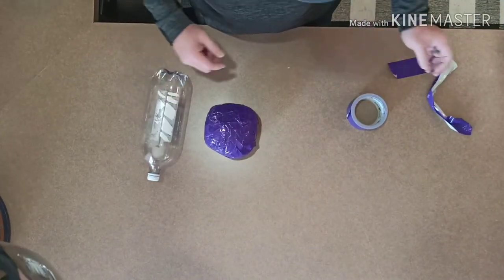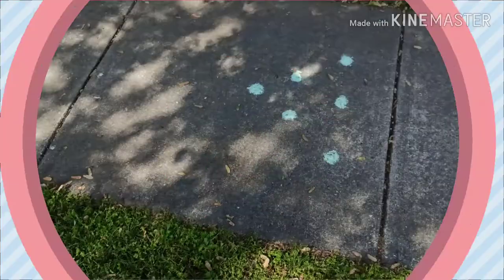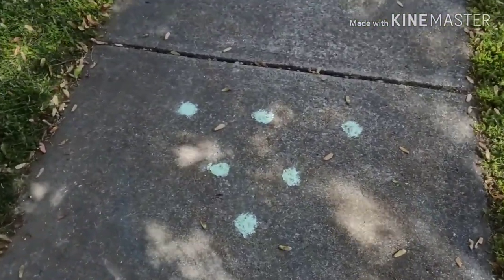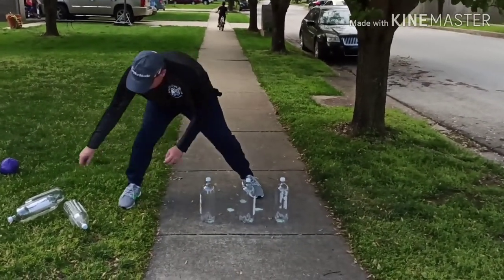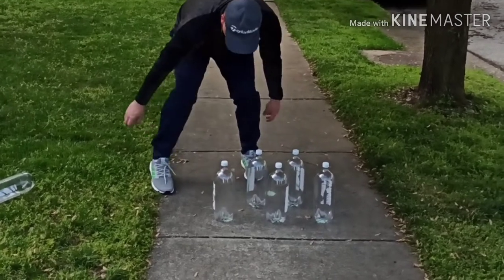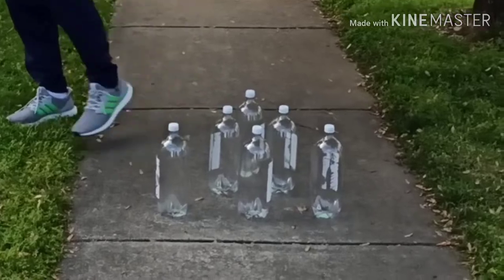Alright, so we've got our ball, we've got our bottle, and the last thing we need is sidewalk chalk. When you get out to your sidewalk, you're going to use that chalk to make a triangle formation — start with three in the back, two in the middle, and one in the front. If you have ten pins, start with four, then three, two, and one. Then place those bottles on top of the dots you drew and they'll form a perfect triangle.